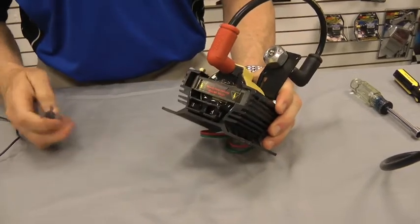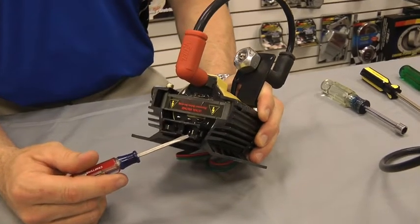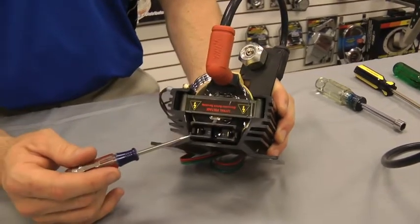If you look inside this coil, you'll see that you have spaded terminals. The one on this side is the positive, the one on this side is the negative.